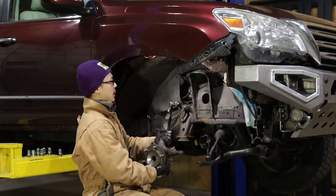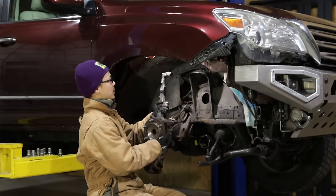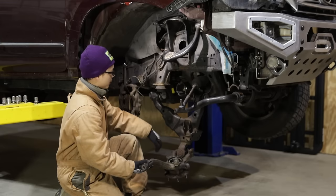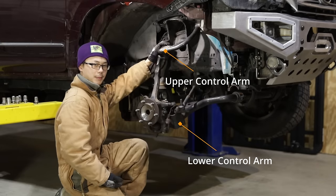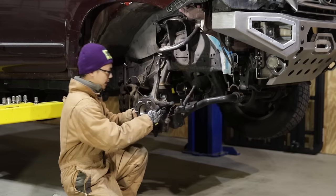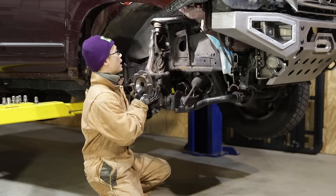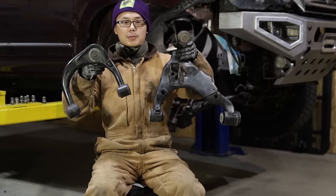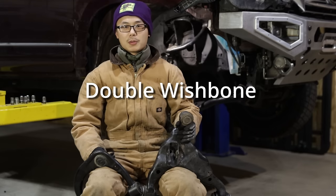We want the wheel and spindle to move up and down over bumps, but not side to side or front and back. We also want to keep the spindle in the upright position and not tilting over. Therefore, we attach the spindle to the frame through a lower control arm and an upper control arm. Each arm has two frame pivots that allow up and down motion but prevent translating or tilting in other directions. They basically control the path of motion of the spindle into one defined trajectory — that's why they are called control arms. And because both arms are shaped like the wishbone of a turkey or the letter A, this type of suspension is called double wishbone or double A-arms.